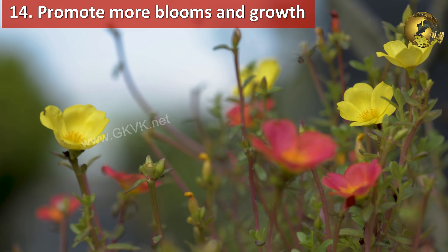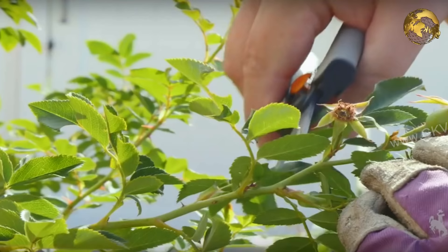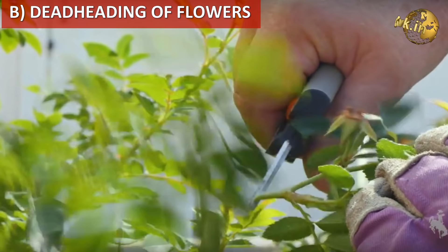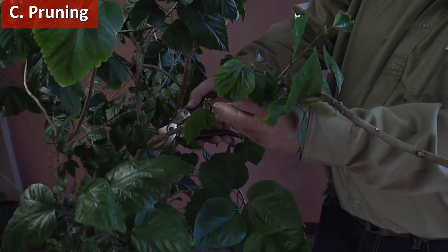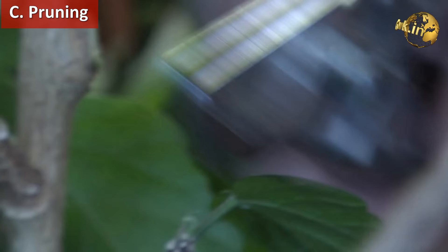To promote more blooms and growth of your flowering plants, do not hesitate to perform these three tasks: Pinching — cutting the growing tips of stems and branches to promote more branching; Deadheading — removing the dried or drying flowers along with the twig from your plant; and Pruning — this helps promote more growth and makes the plant more bushy.